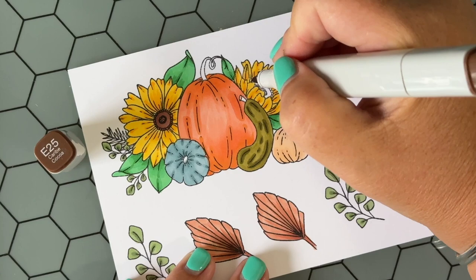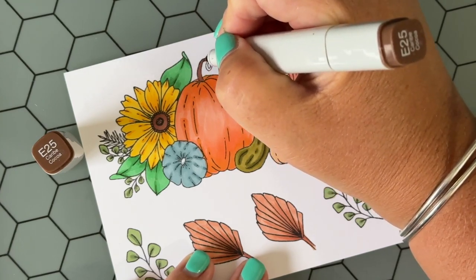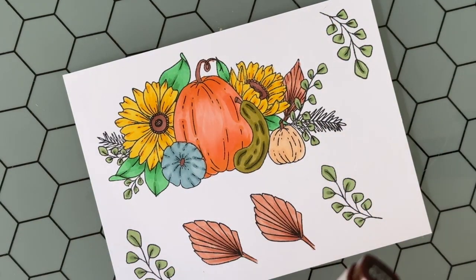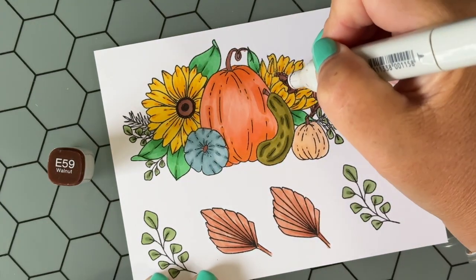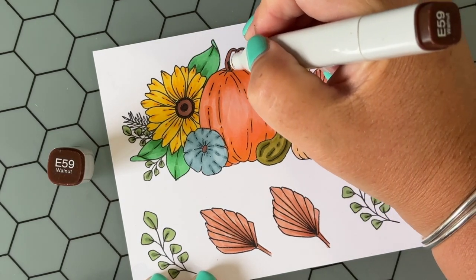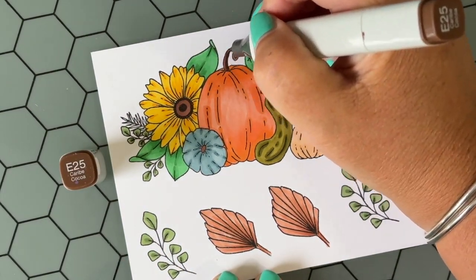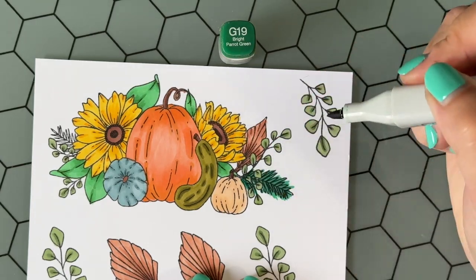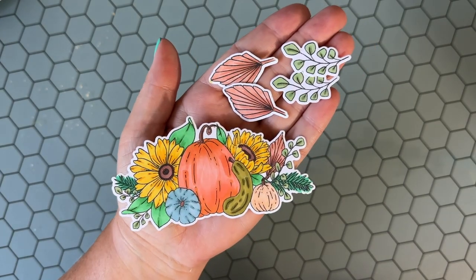The centers of the sunflowers — I'm coloring them all light and actually using the same brown for the stems on the pumpkins. Then I use a darker brown and color the texture of those sunflower centers where the seeds are. The pumpkin stems are so tiny you don't have to use a second marker if you don't want to. And these little green sprigs, I just kept one color — I had a lot going on and kept it simple.